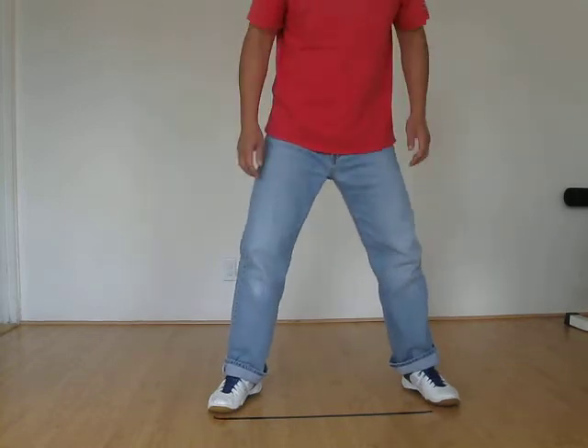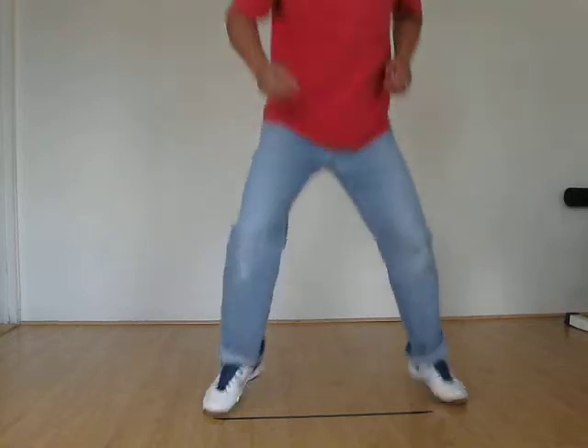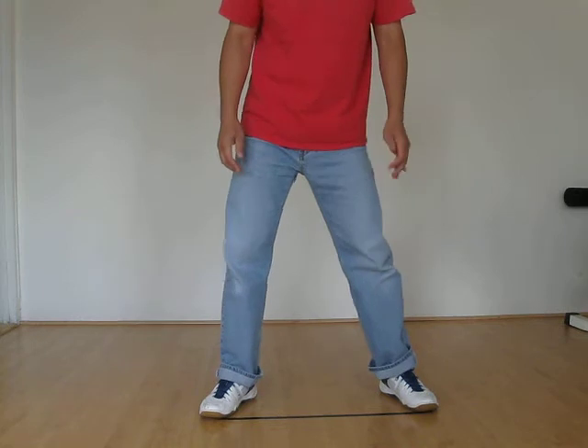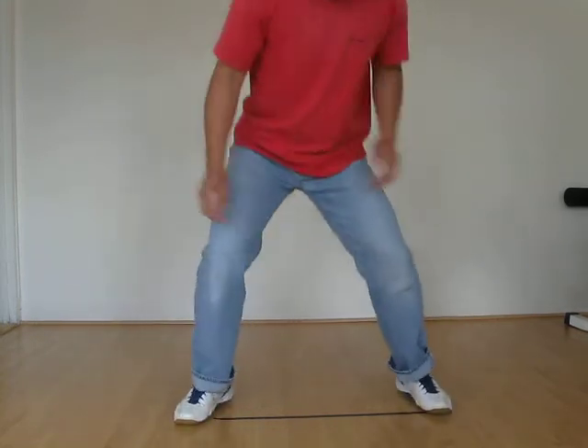The second one is the directional, so you step out like this or you step out like this. That's the second one, the directional. The third one is the alternate feet, so you do like this or you do like this.